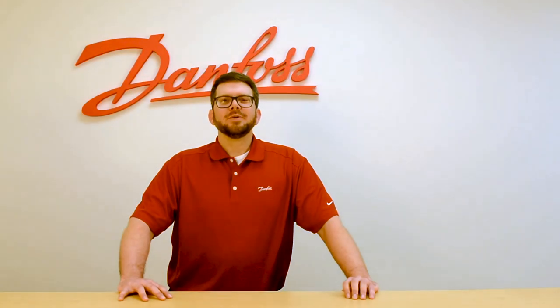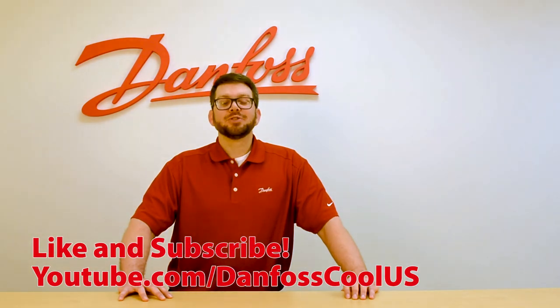For more videos like these, please visit our YouTube channel at Danfoss Cool US. Thanks for watching.